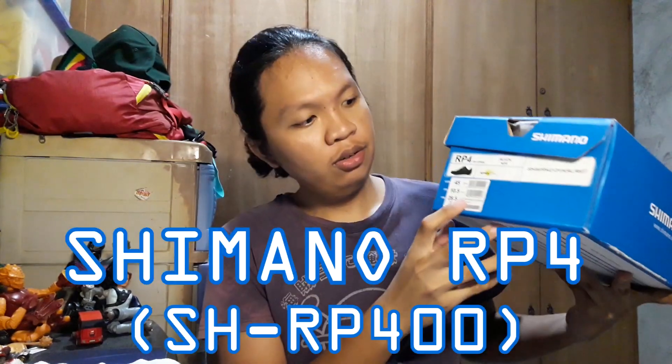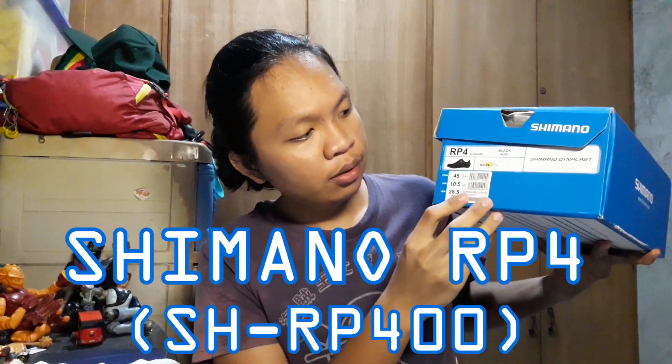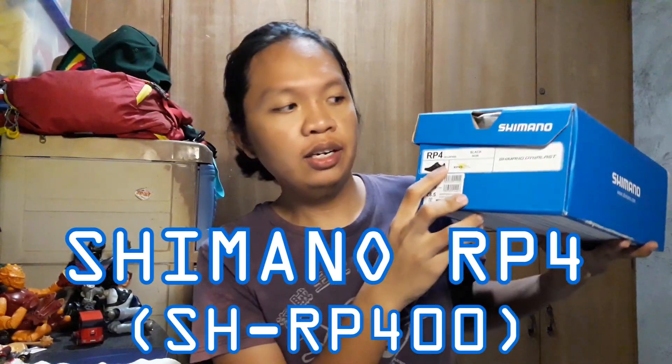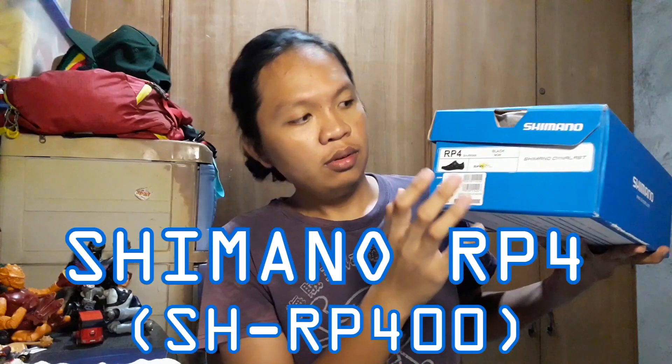Ito yung nabili, yung sapatos — Shimano RP4. Ang model name niya is SHRP400. So, ito siya. RP4 na color black, tapos size 45.